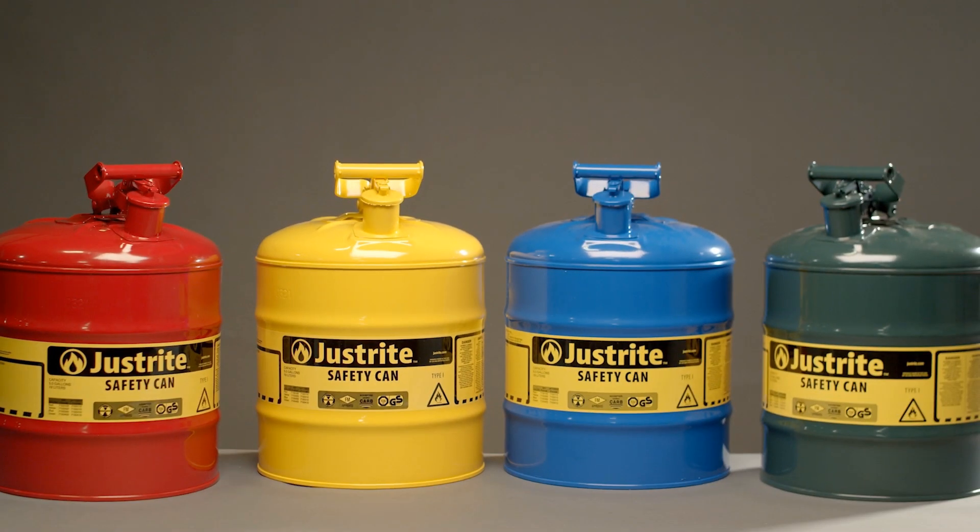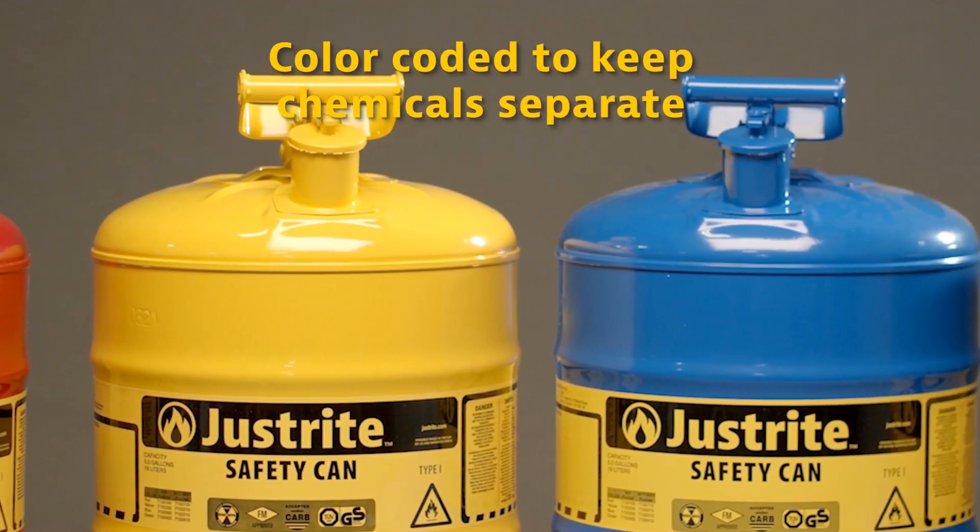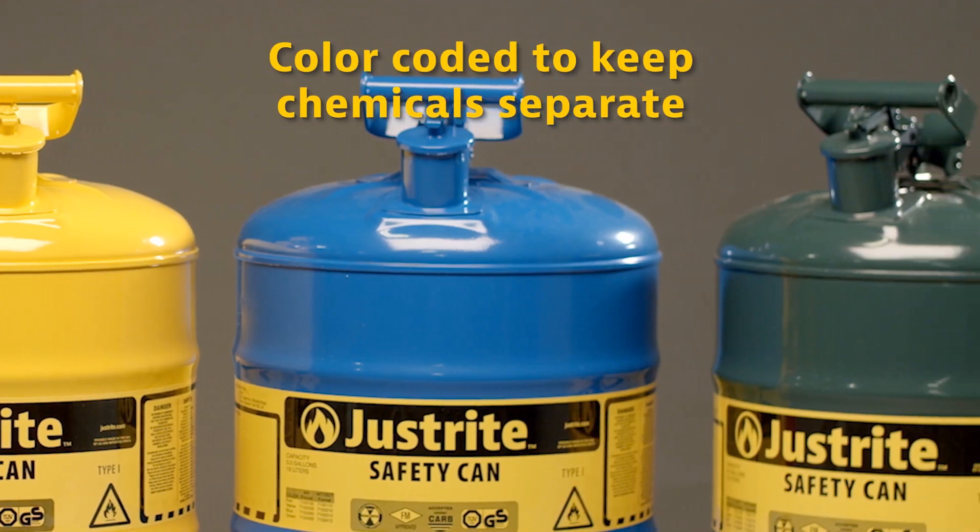Cans are available in various colors to help identify the contents: red for gas, yellow for diesel, blue for kerosene, and green for oils.